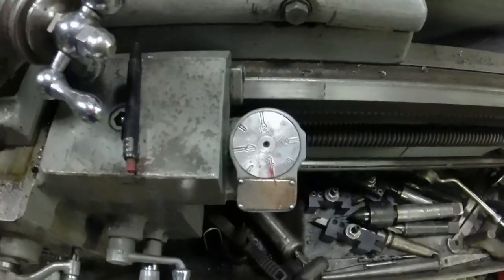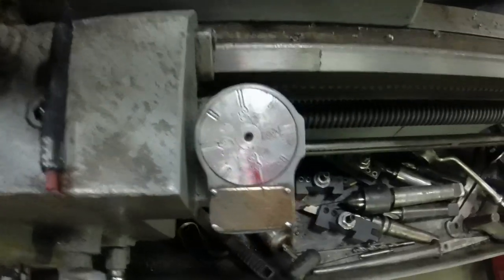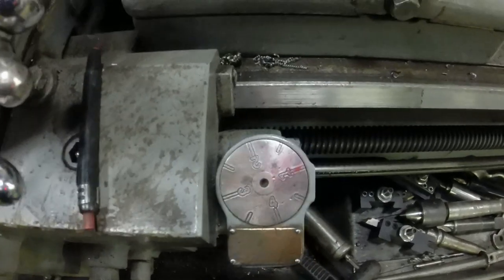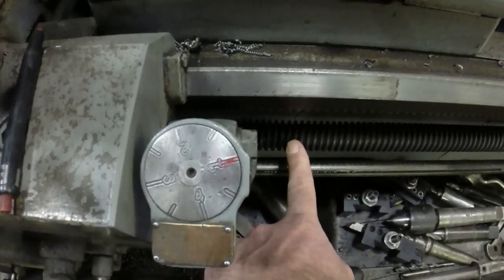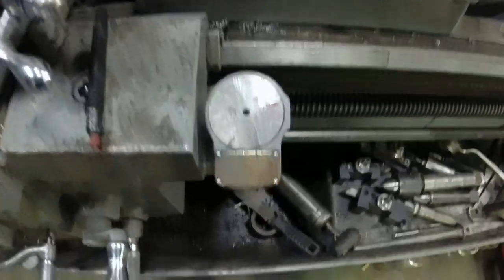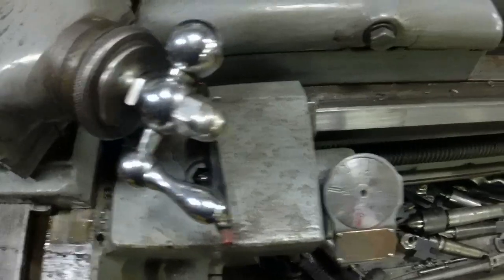This dial basically tracks distance. The gearing is what's in charge of turning that lead screw in the proper relationship with the spindle, and it works in length. I know it doesn't make sense because you've got gears that work around, but it all interprets.